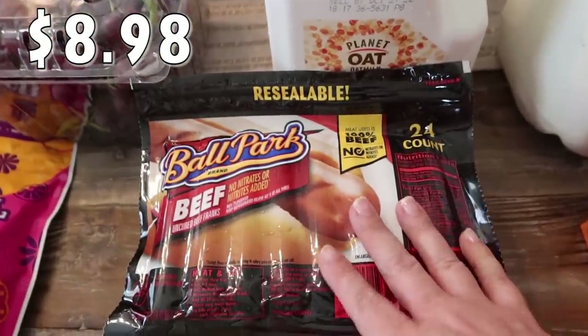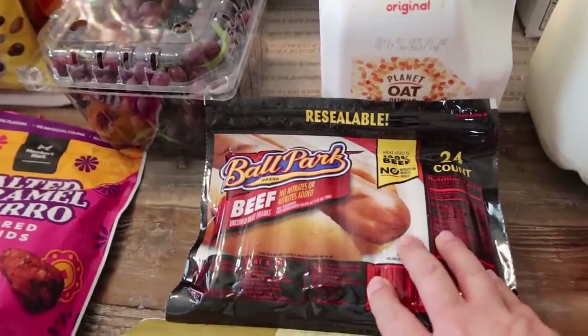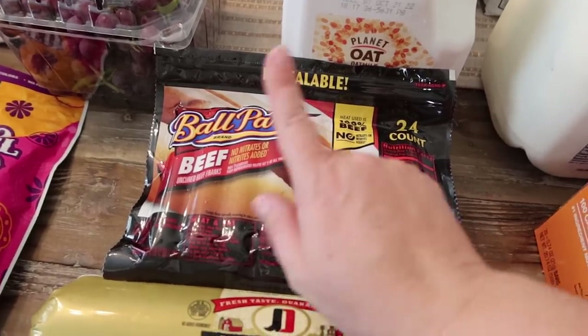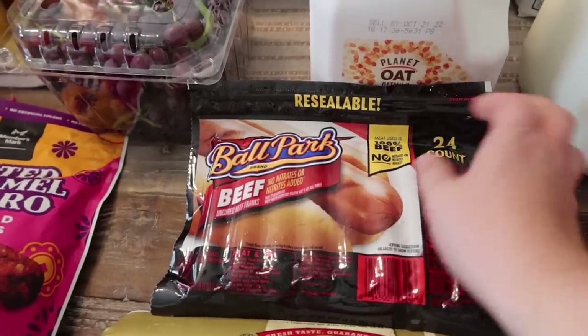Here are the hot dogs I picked up for dinner tonight. We definitely won't eat all of them, but it'll be a quick, easy dinner when you have extra kiddos over. I always get the beef ones — it's just my preference. So Ballpark beef hot dogs, 24 count.